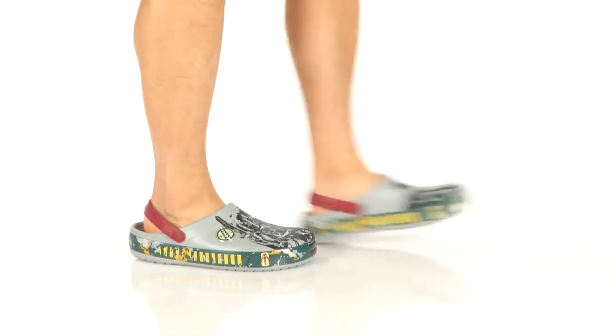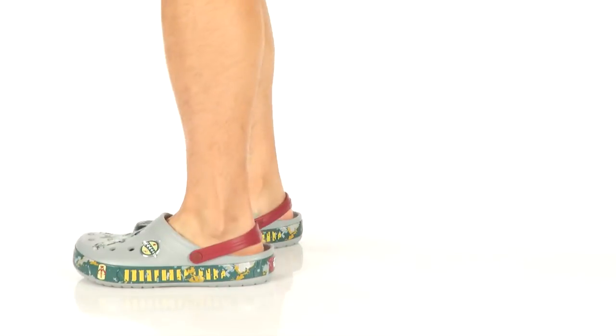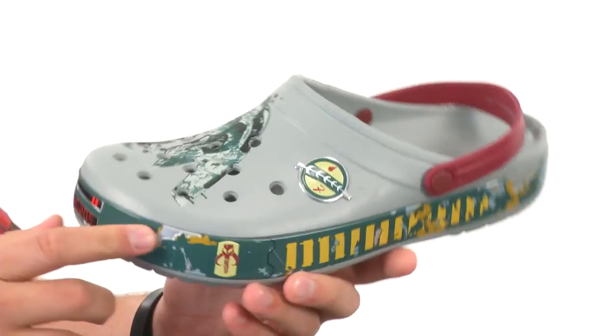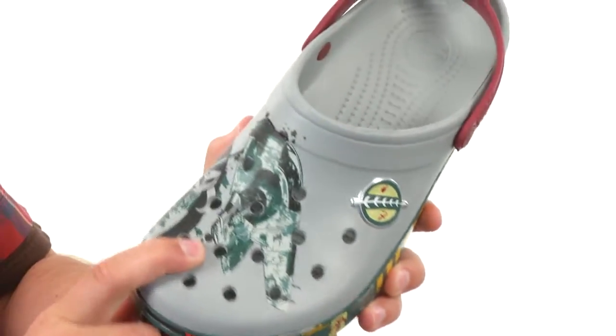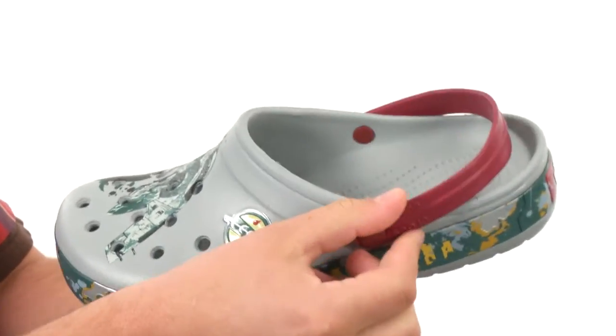Hey, I'm Richard and today we're checking out the Boba Fett Clog from Clarks. These great-looking shoes have that really lightweight cross-light material throughout the upper with this Star Wars design here across the front. Of course, got that easy slip-on style construction with a heel strap back here.